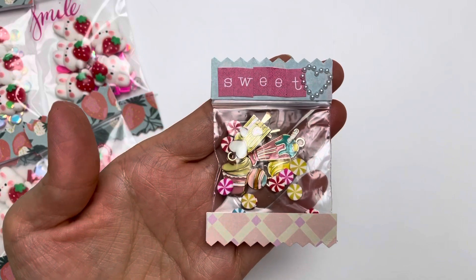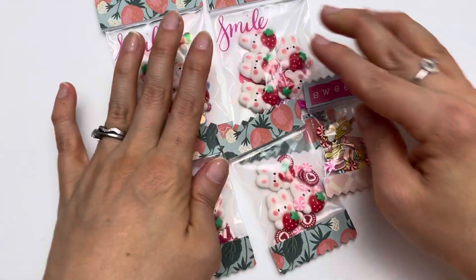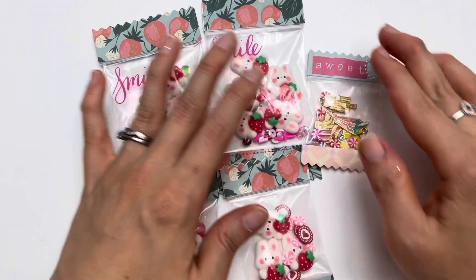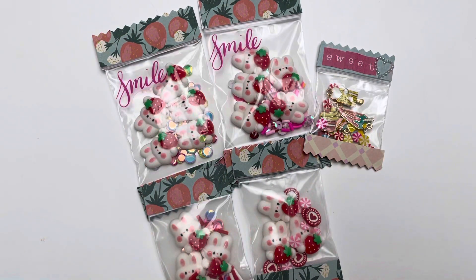That's my BB Craft project share number one. I will be back to share more projects with you soon. Thank you so much, and I will have all of the information down in my description area.